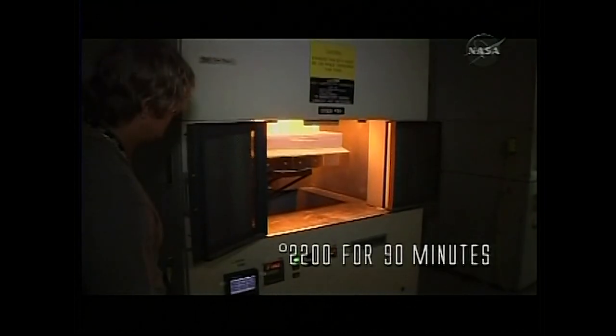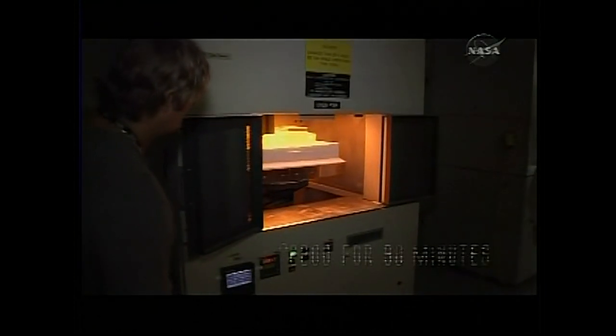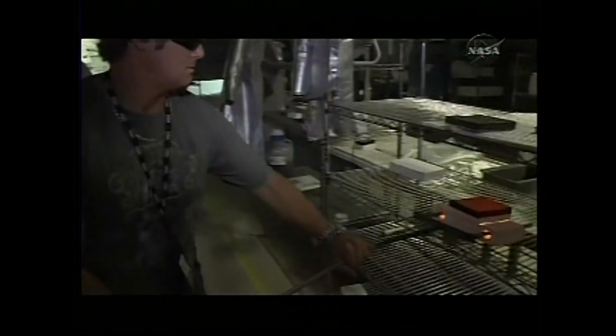This is the step that follows the coating application. The coating has been applied and dried for several hours at room temperature. But for the coating to consolidate — or sinter — it has to be heated at 2,200 degrees for 90 minutes. That's what we do in these kilns. We have a tile in here that's been undergoing that sintering process, and we can go ahead and take it out.